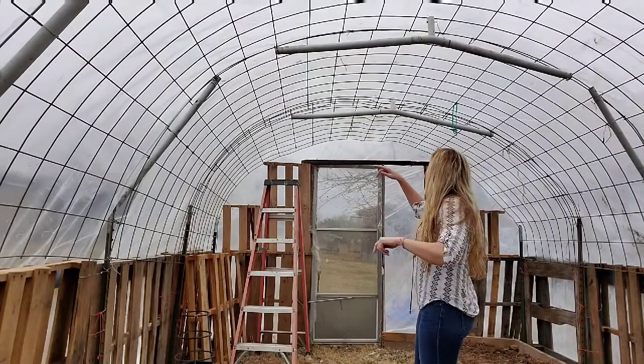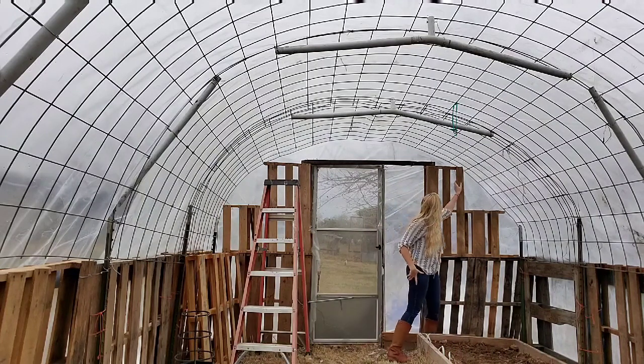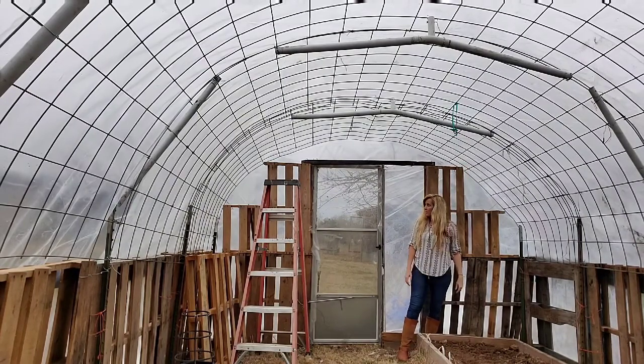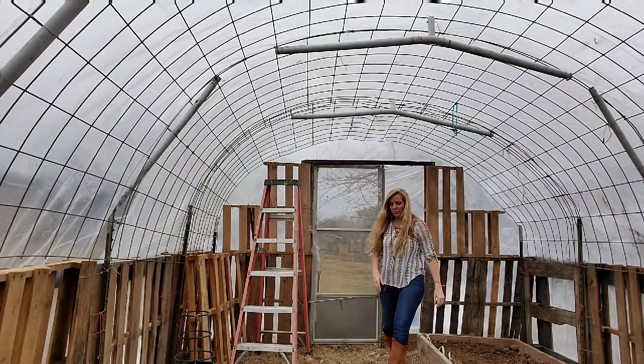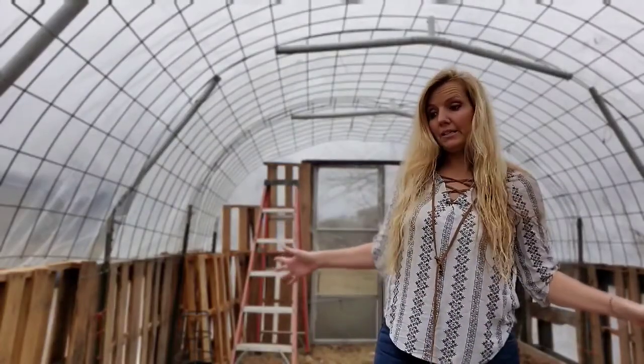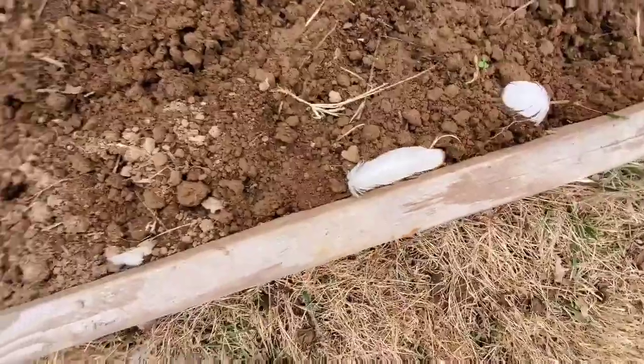So that's the plan for the greenhouse — super awesome, super excited about it. You can see he had to go through and reinforce the structure. It's not super sturdy, but he put pallets to hold these panels. We had a pretty good windstorm the other day and the greenhouse held up fan-freaking-tastic. I have to come back and show you after I get it all planted and we get it all growing.